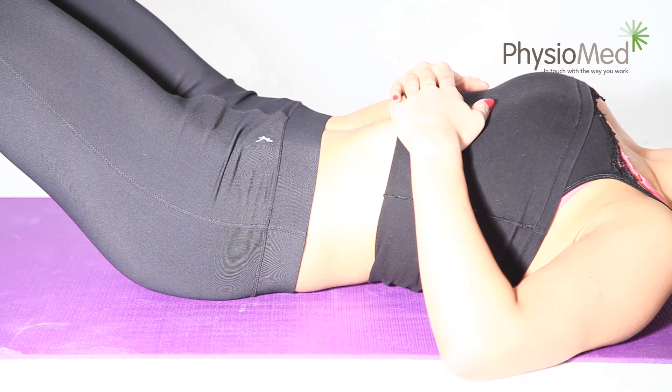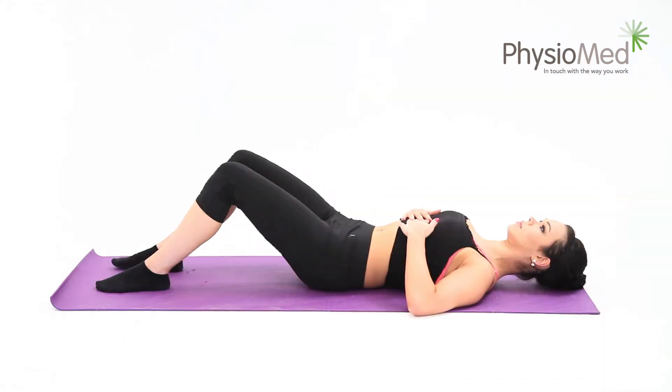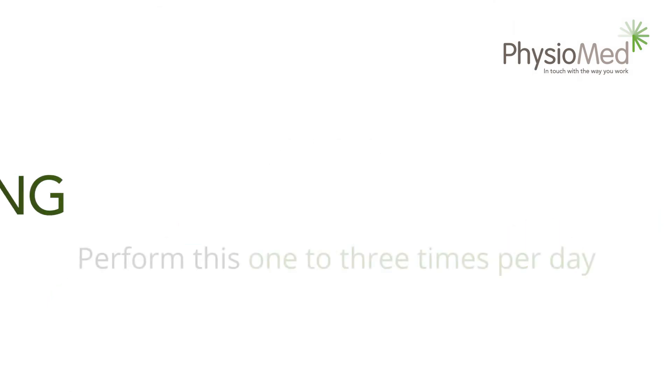Many people find that activating their pelvic floor helps with bracing. To do this, tighten your pelvic floor muscles as if you were stopping mid-flow when using the toilet. It's important to breathe naturally throughout the exercise. You should repeat this up to 20 times and may perform the exercise up to once each waking hour.